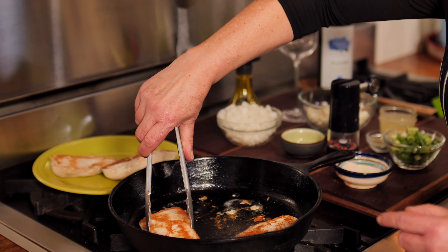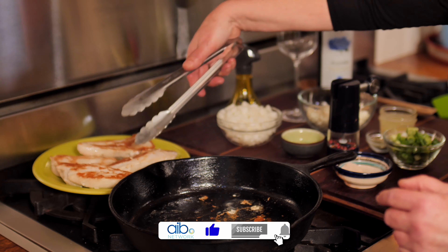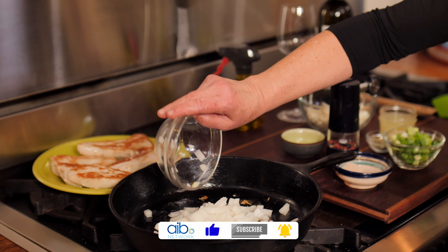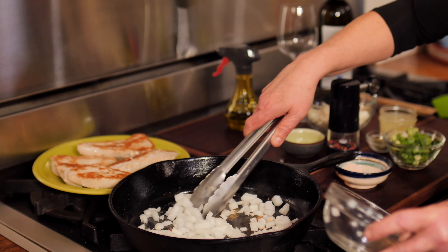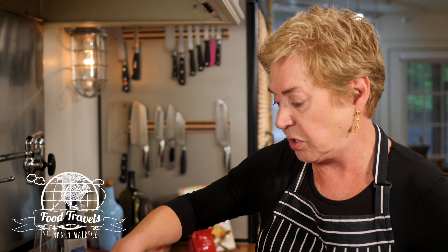So I'm going to take these off, and now I'm going to add my onions to the pan. The onions are going to be cooking in all that wonderful chicken juice. Because I started with a little bit of olive oil, I've got enough fat or oil in my pan that it's going to render down my onions beautifully.